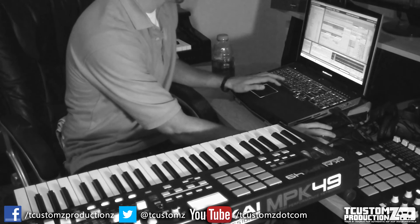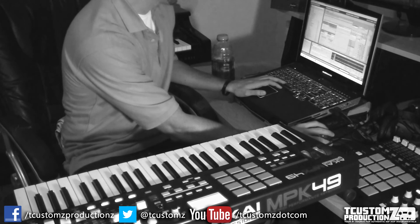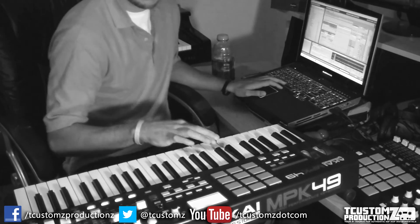I just wanted to give you guys a sneak peek at a new track I'm working on — it hasn't been finalized, arranged, or put on the site yet. But if you like this track and would like to see it on the site, please like, share, and comment below. I'll see you next video, thanks for watching.